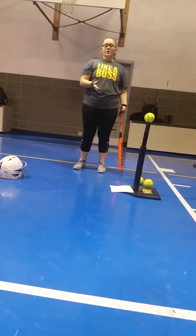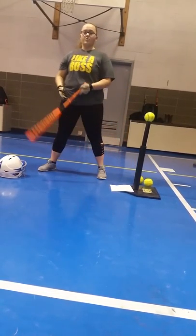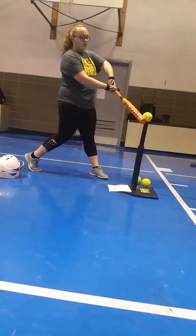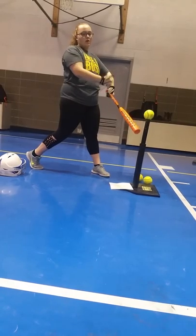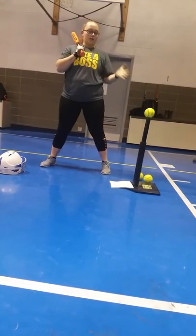Now we're going to talk about hitting different pitches. So if you're going to hit an inside pitch, you should always put the ball out in front of you. Whenever you swing, your arms should always form a house shape — your biceps form the walls and your forearms form the roof. This will allow you to make good contact with each pitch.